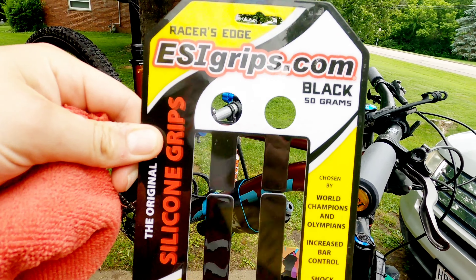A little bit more, and that's on there. I'm gonna throw in that other bar end real quick and those will be complete — quick and easy installation. Nice and cheap. I think these grips are $15.99 or less.